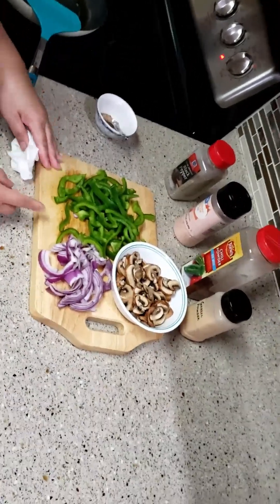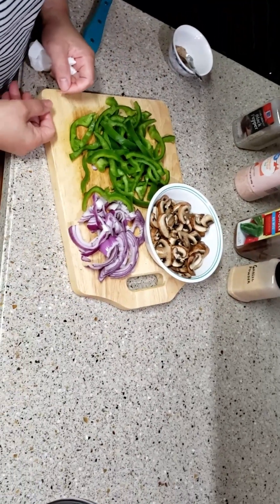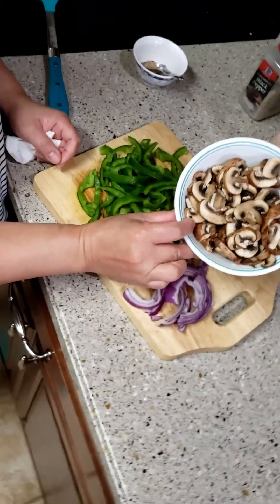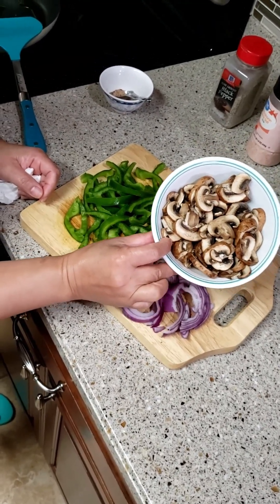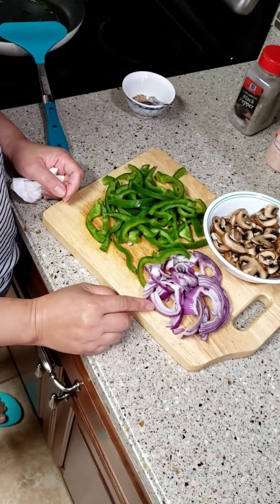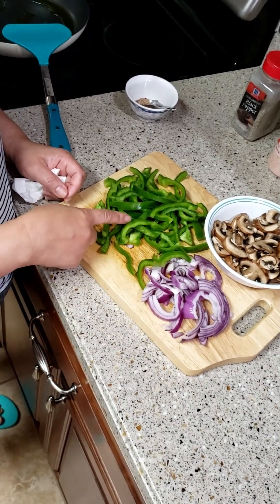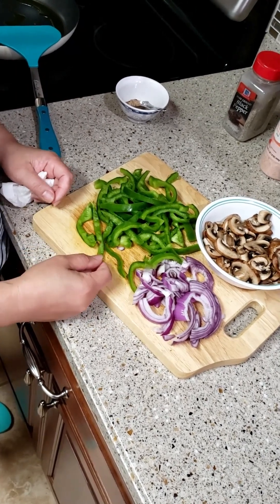Okay guys, we are making gulay (vegetables) for our chicken later. I have mushroom — this is the brown mushroom. You can use any mushroom you like. This is red onion, any onion you like. Bell pepper — any bell pepper, red or yellow.